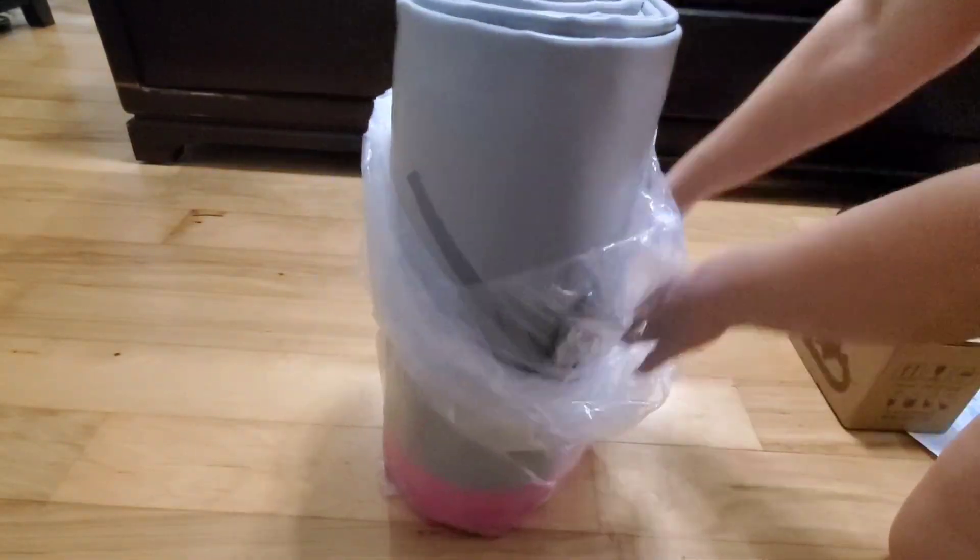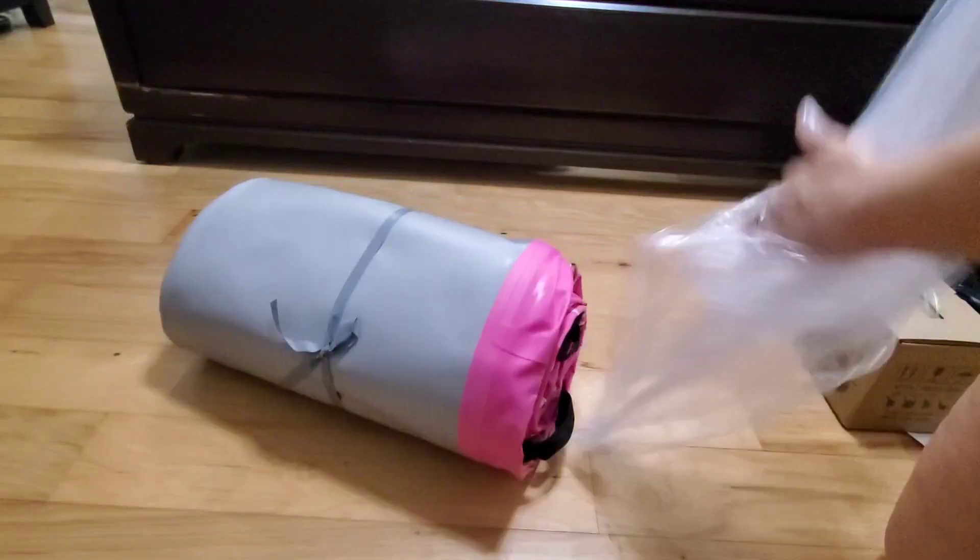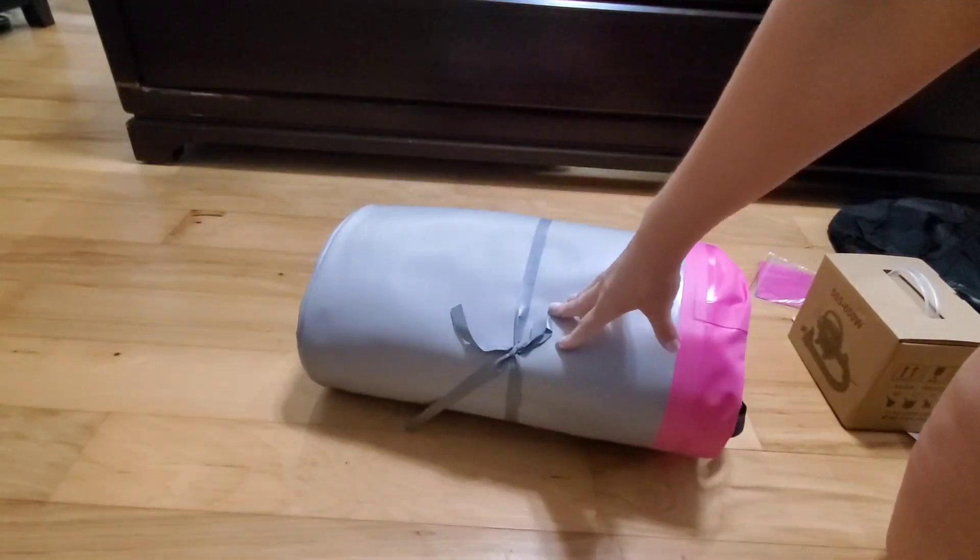Now I'm going to pull the actual tumble track out. It is wrapped in plastic, and I'm taking all the plastic off right now. And there we go — there's our tumble track.